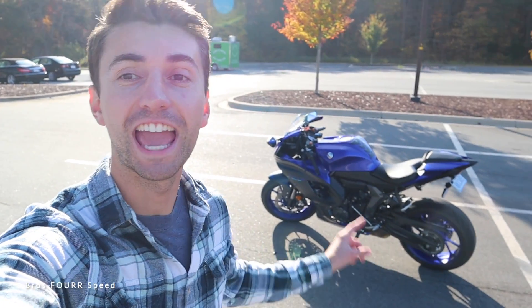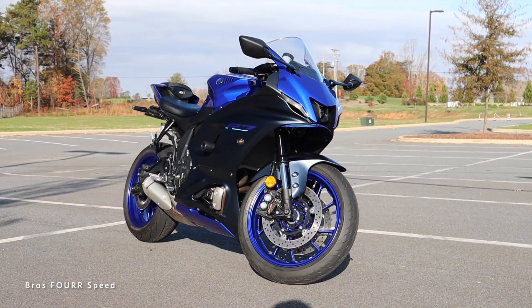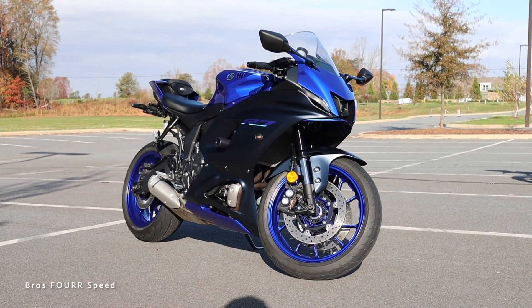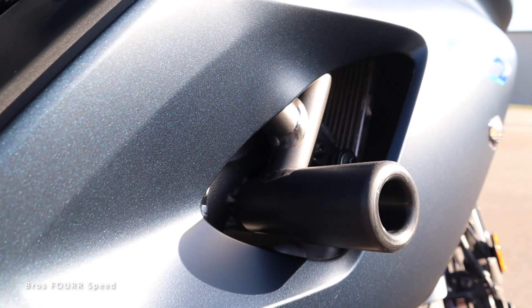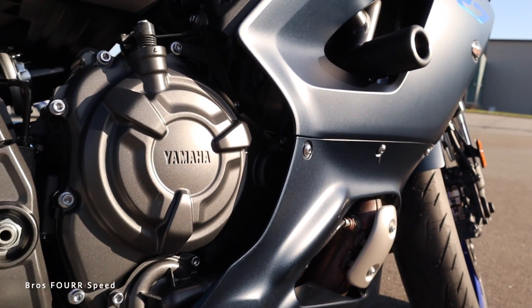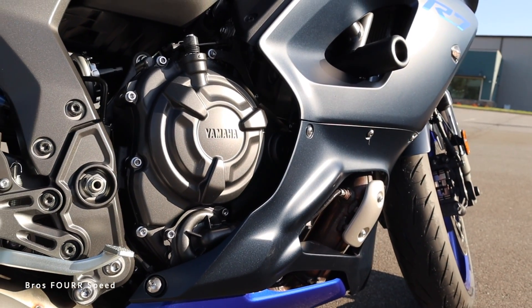What's up everybody and welcome to the channel. In today's video we're gonna take a look at the all-new Yamaha YZF R7. The model we're looking at today is finished off in Team Yamaha Blue and has an MSRP around nine thousand dollars. Powering the all-new Yamaha R7 is a 689cc liquid-cooled inline twin-cylinder engine.